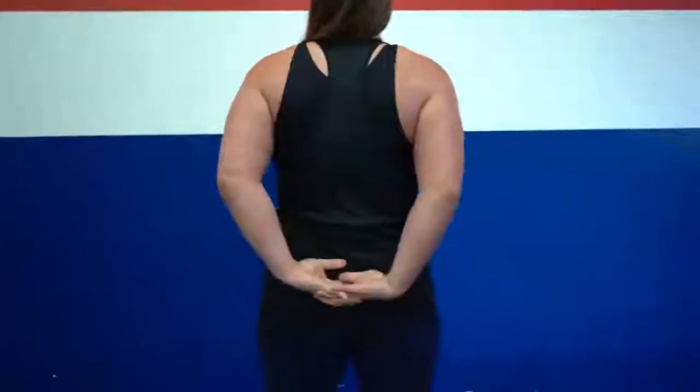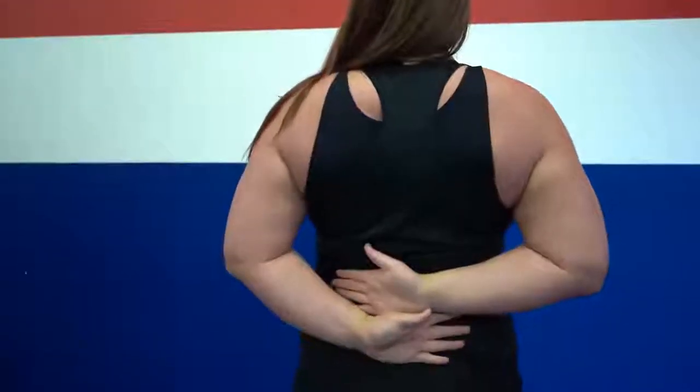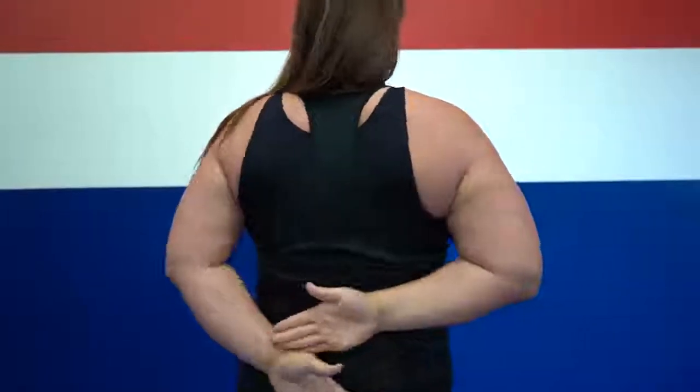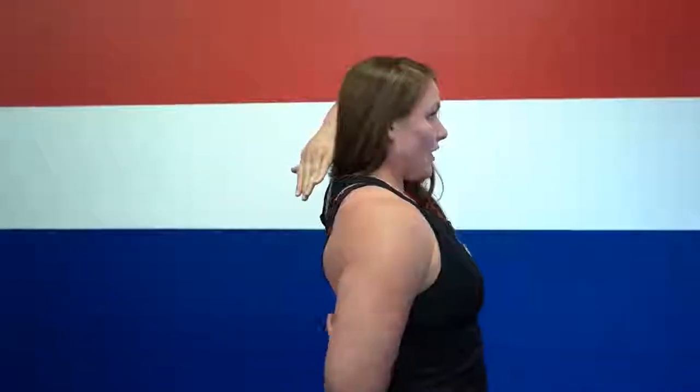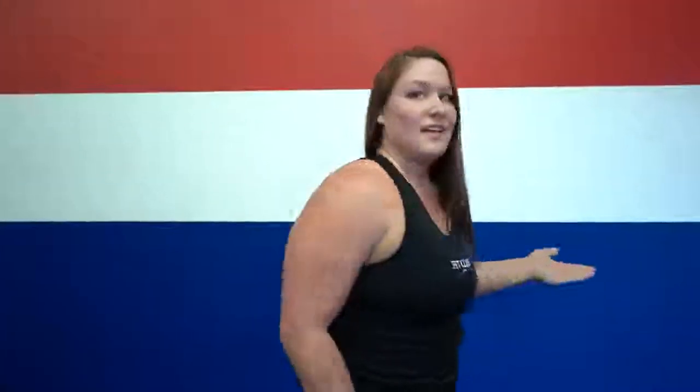So what did we learn today? How do we open up our chest and shoulders to increase flexibility? Number one: wrap your hands back, clasp, and lift the chest. Number two: take your arms back, overlapping for the medial and anterior delts. And number three: that over-under wrapping where we lift and reach towards our fingers — and it's okay if you can't get a clasp right away. As you do this, you're going to increase your flexibility.